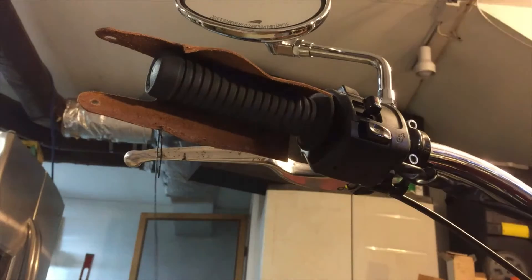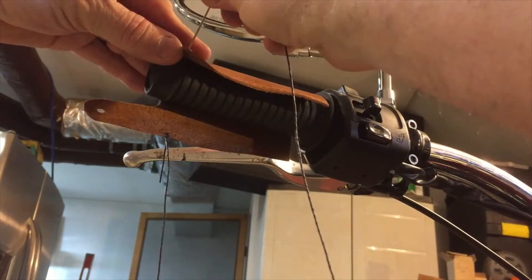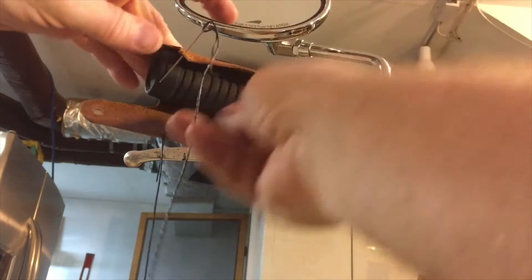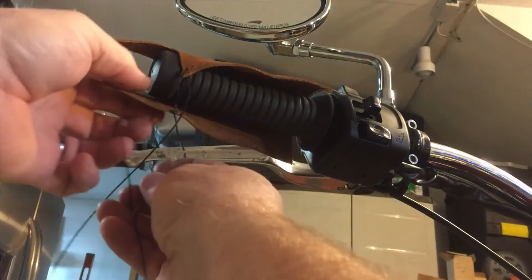Now we will begin stitching. You want the stitch to run across the five o'clock position on your hand grip. First you will begin threading and tie a knot in the first hole, then begin stitching, bringing the needle in from the outside towards the middle each time.